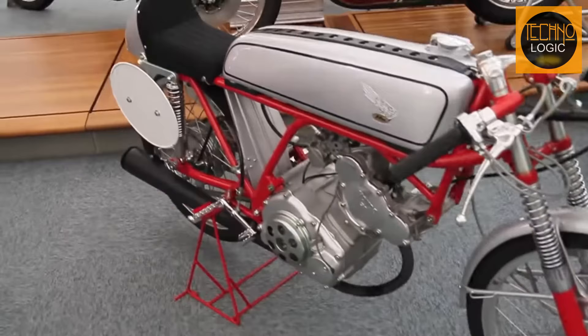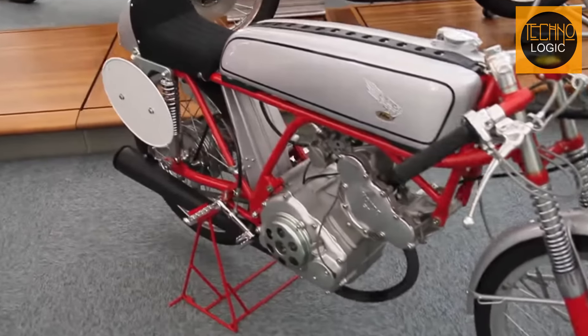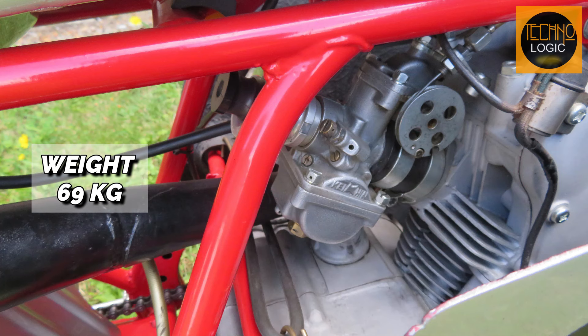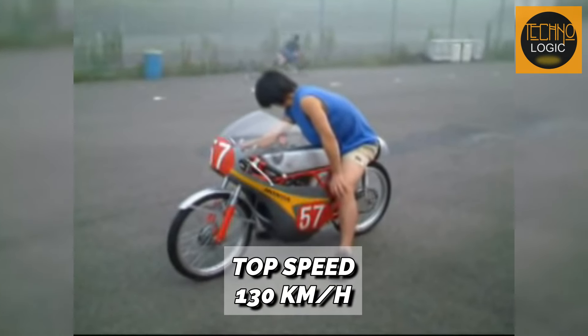The CR 110 produces a maximum torque of 4.6 Newton meters at 11,500 RPM, reaching up to 15,000 RPM in engine speed. Besides engine specs close to the original, its chassis mirrors the RC 110, ensuring a light total weight of just 69 kilograms, allowing for speeds up to 130 kilometers per hour.